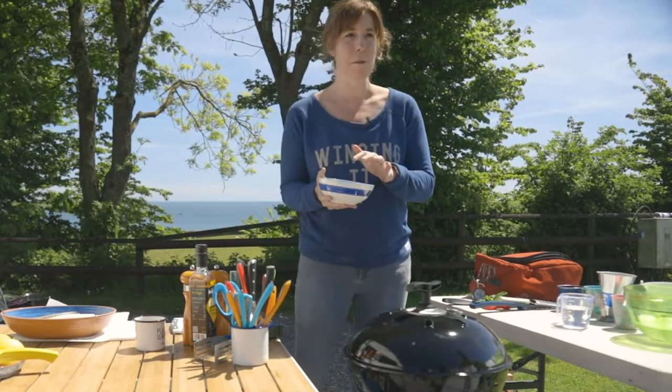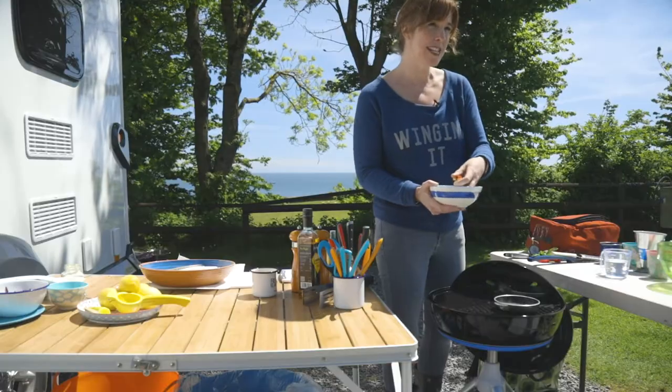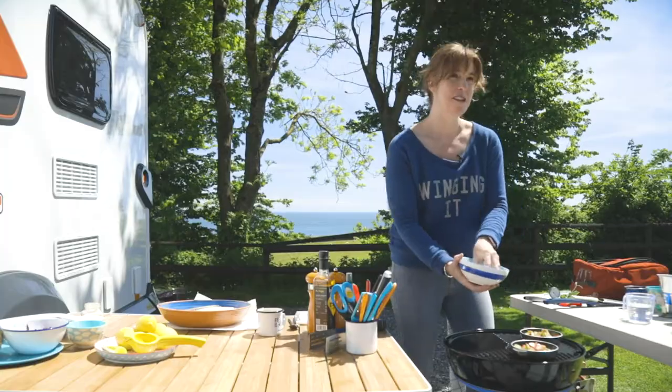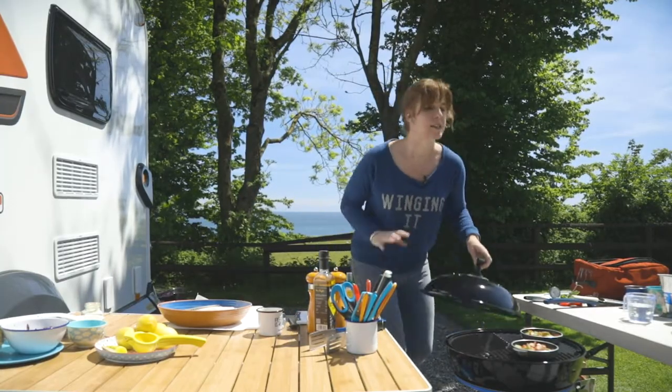I'm going to start by making the rhubarb — it's a really simple compote. I've got some water bubbling away here in our Kadak tapas dishes, but you could just use a saucepan if you needed to. A couple of sticks of rhubarb. I'm not going to use sugar, but you can add a couple of teaspoons if you like something a bit sweeter. I like the tartness of the rhubarb because that's brilliant with a really oily fish like mackerel. That's about three to four minutes.